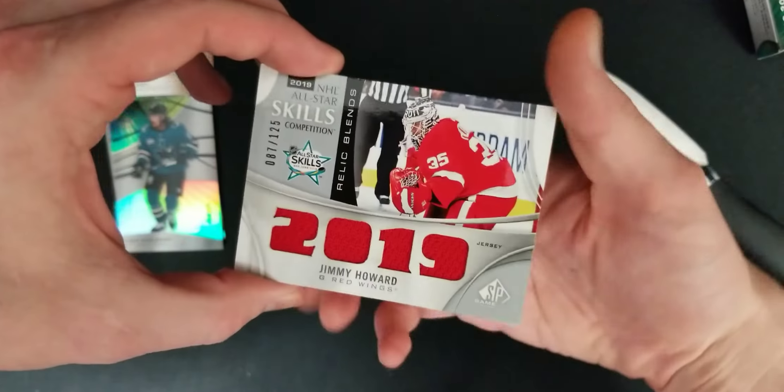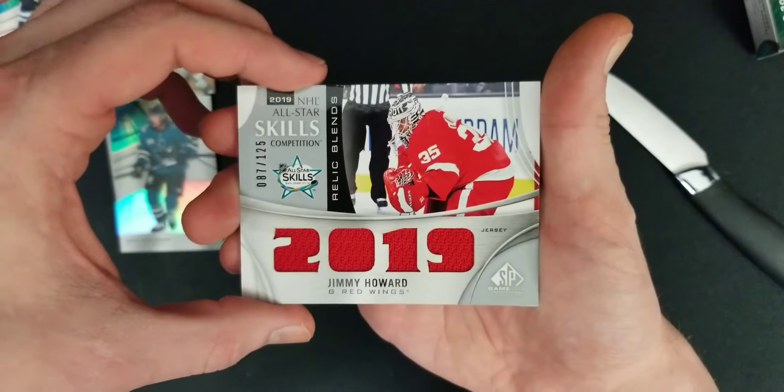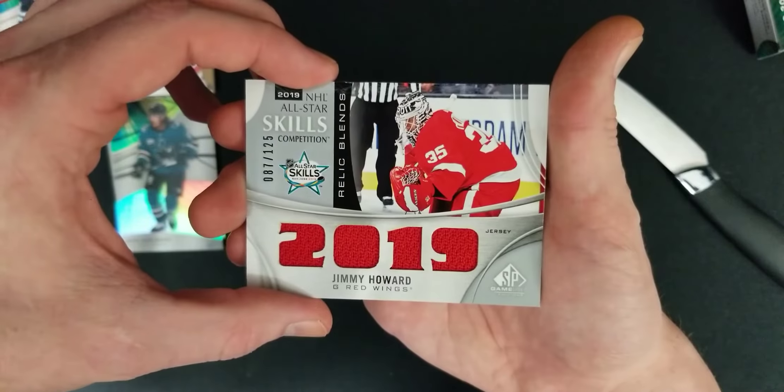We got a 2019 Skills Competition card — Jimmy Howard. Beautiful. Man's a legend. 87 of 125. Not bad.